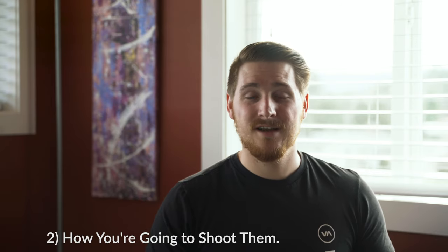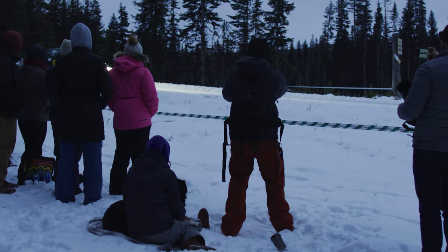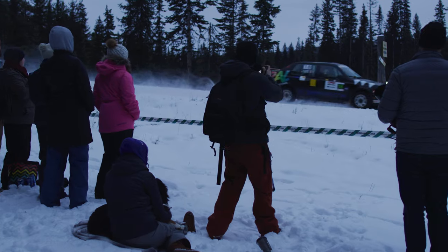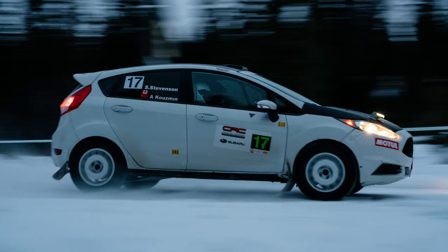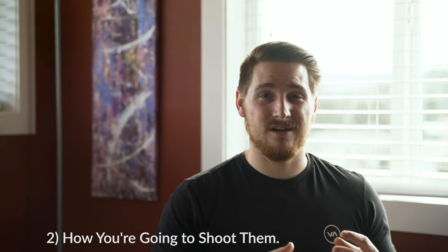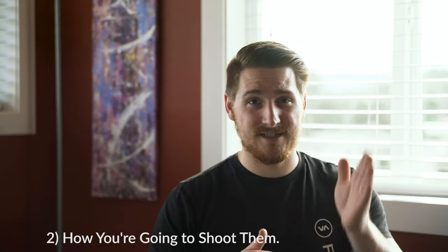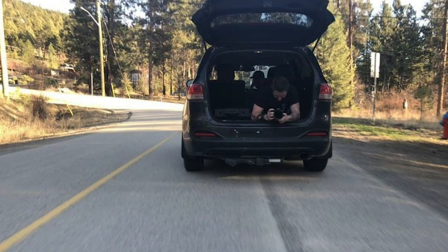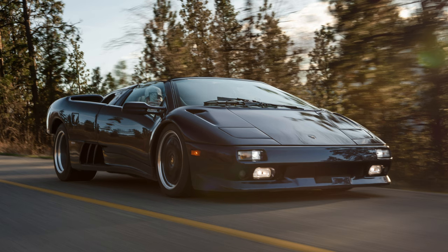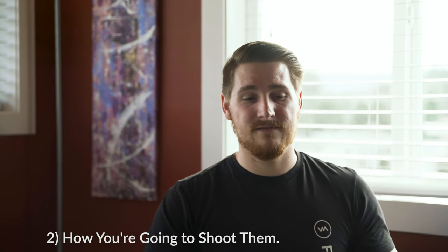Number two: how you're going to achieve the rolling shots. There are a few different ways of getting motion blur photos of cars. One is simply standing on the ground and panning with the car as it goes by. This is not ideal, but if you're at a car show or a race, that's likely how you'll have to do it — it takes practice, but you can still get really good results. The second method is to have a second car going the same speed as your subject car and shooting out of a window or hatch.